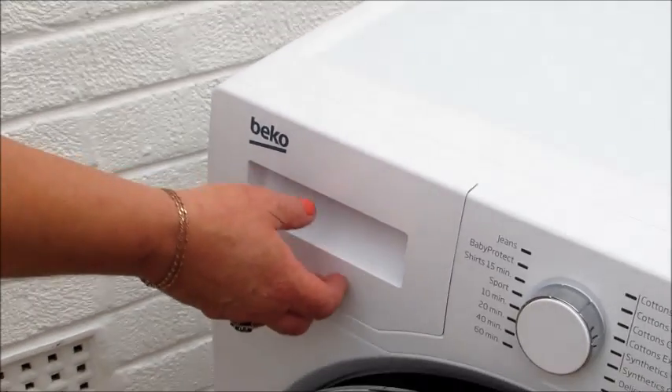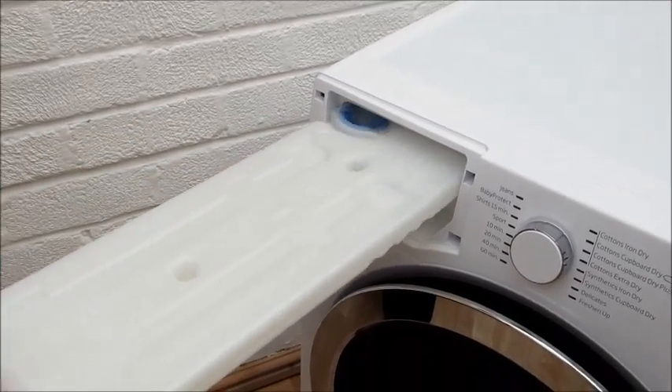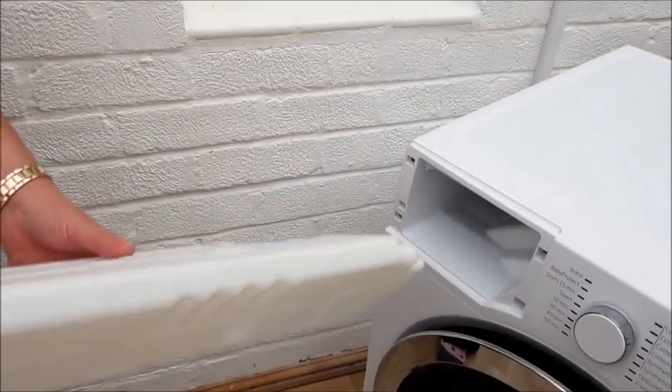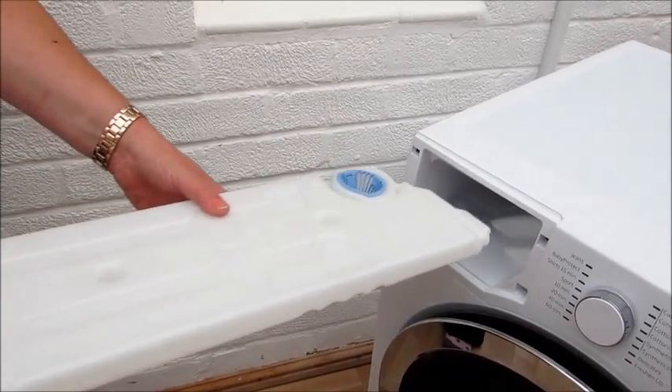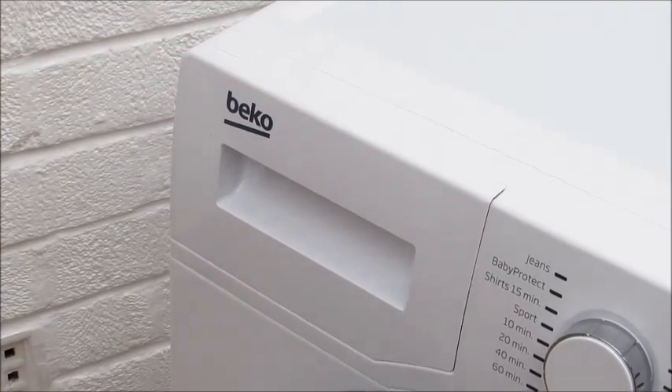Here we have the water collector container. It's easy to remove, as I'll show you. This is where you drain out the water — you just basically turn it upside down and empty it. It's so easy to slide back in, and it's quite a large capacity so that helps as well.